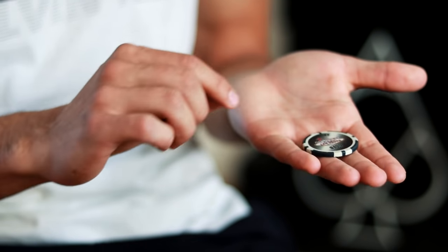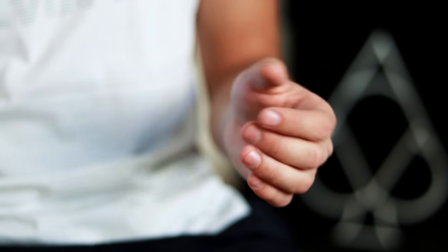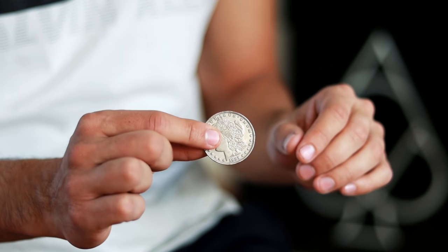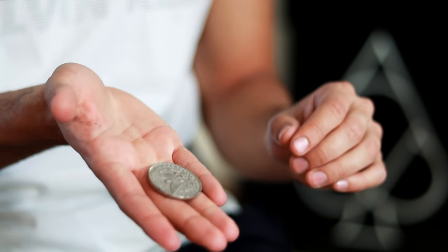We are going to place it exactly in this position so that at the moment of turning our fingers, when closing, they stop the coin without any risk of it falling. The technique for the coin change will be: taking with the index finger on one side and a finger on the other end, making the coin go to the center of our fingers.